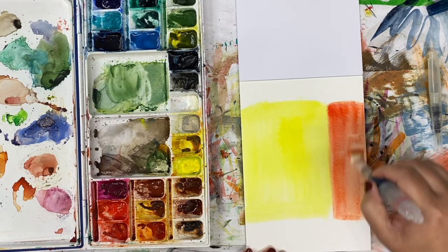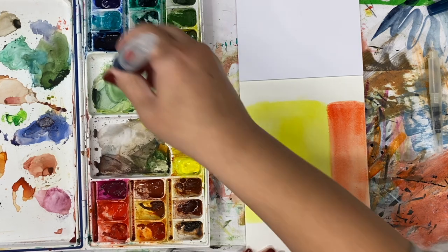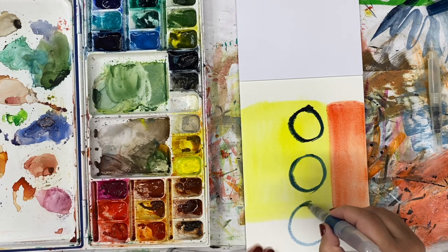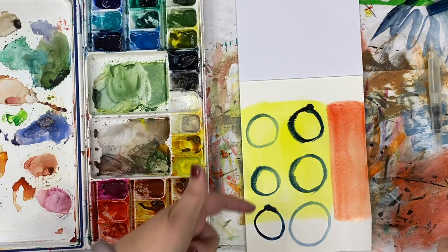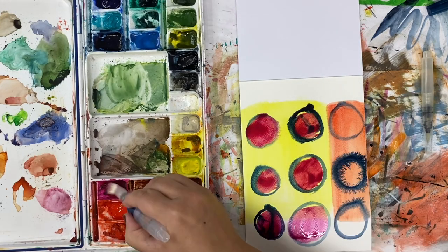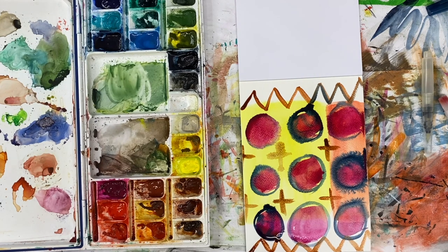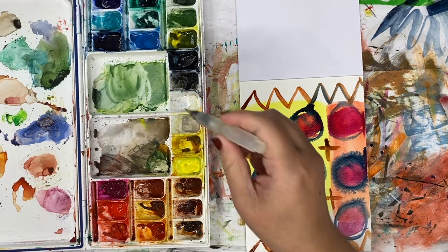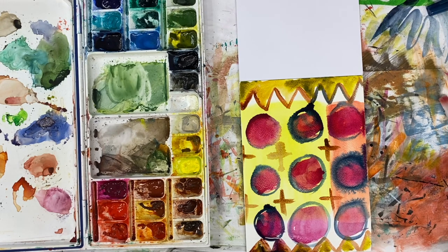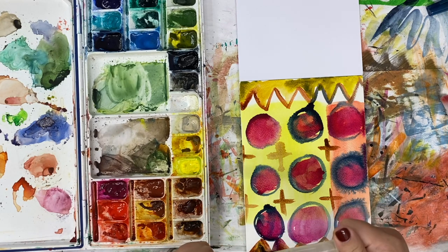Everybody is unique in terms of what they like, what their comfort is, all that kind of stuff — so take everything through a filter of you. I always say filter it through your you-ness. I'm going to go wet into wet here and get that beautiful bleed that I love, then a little wet over dry. On watercolor paper, I definitely feel like I have a more continuous stream of color and water with my old Sakura brush.